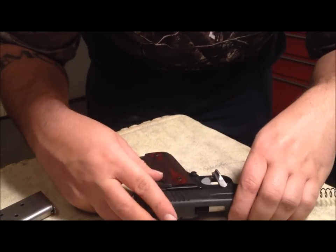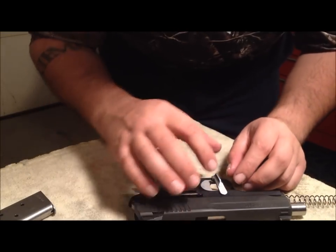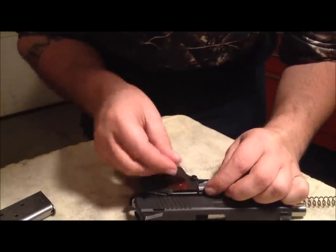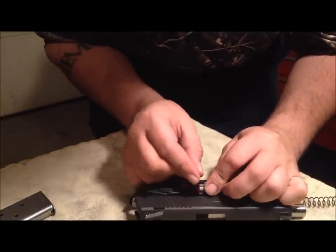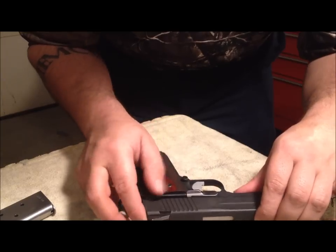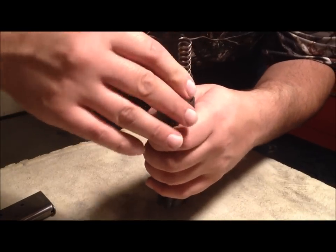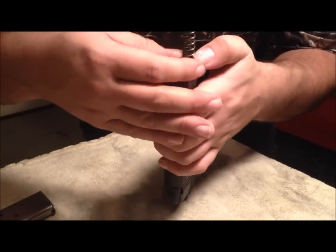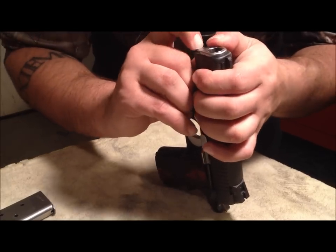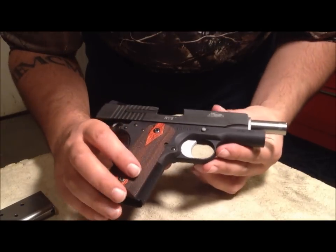Pretty neat idea that Fusion came up with — I'm assuming that's why this comes included with their slide stop. I never thought of doing this in the past; normally I just cut a little notch onto my slide stops. But if you use a guitar pick, it makes installing your slide stop very easy. For tight fit slide stops I've had in the past, I've used a little thin piece of plastic — same type of deal — I just never thought of using a guitar pick. It works out pretty nicely.